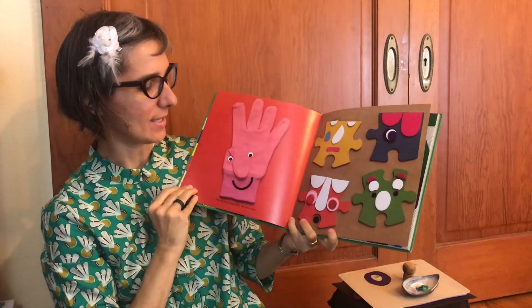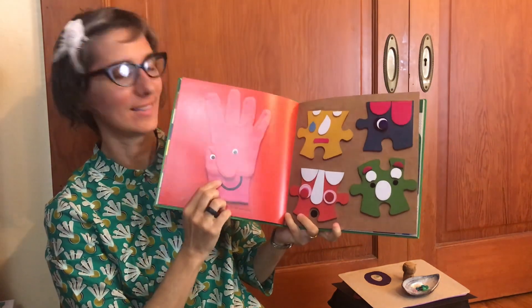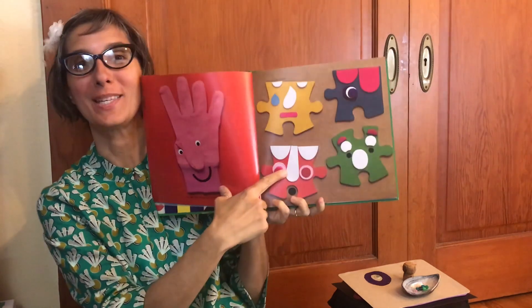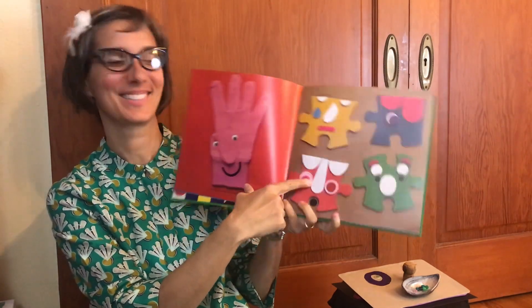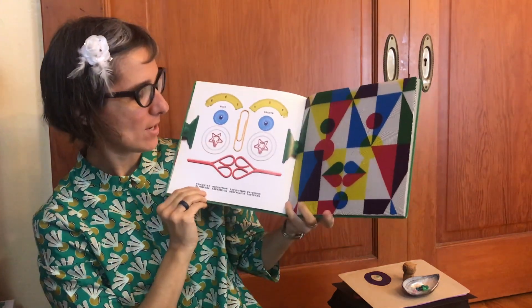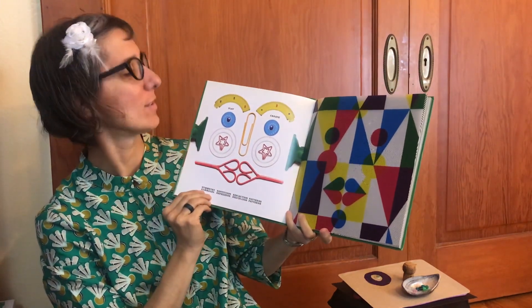You can bring things to life with your hands. I used a glove to make a face. Or puzzle pieces. Symmetry, repetition, reflection, and patterns.